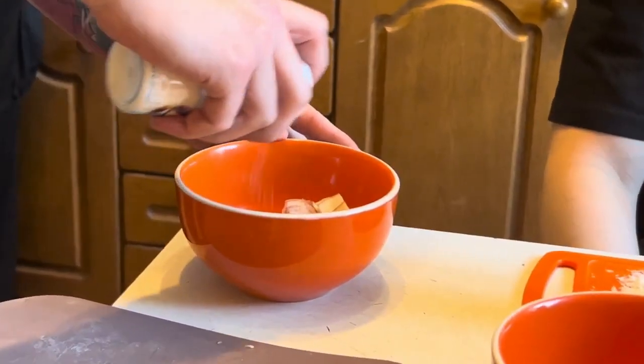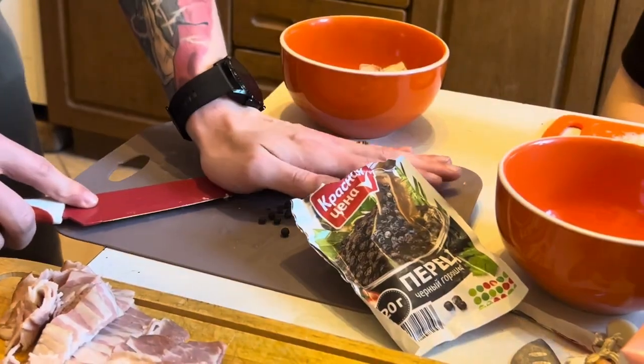Say Luigi, could you pass me a fork and spoon so that I can twirl my spaghetti? Grazie!